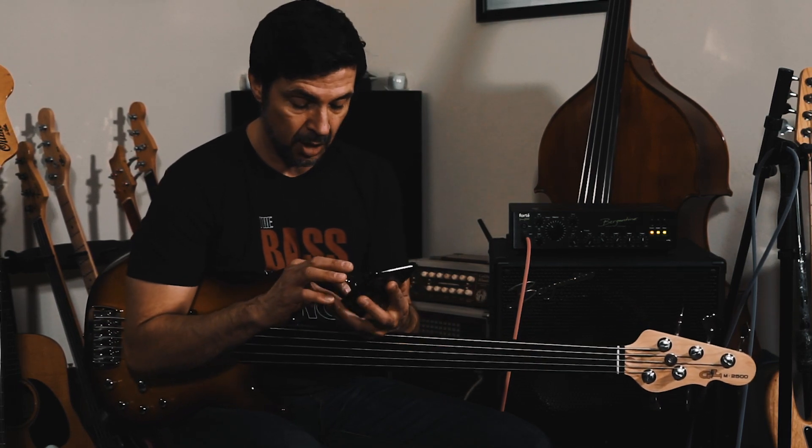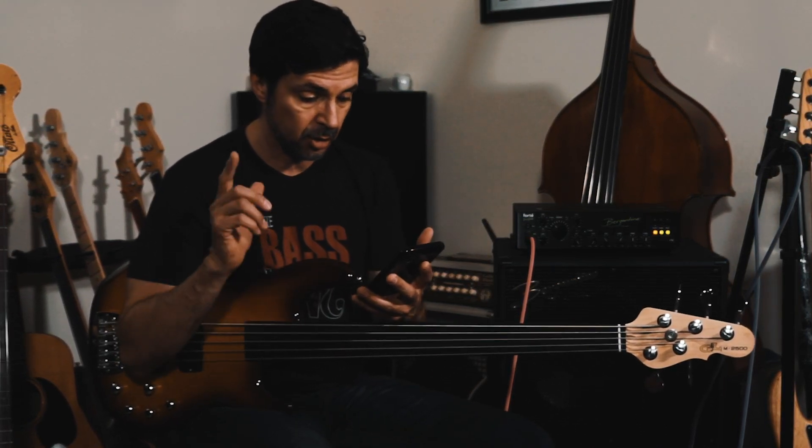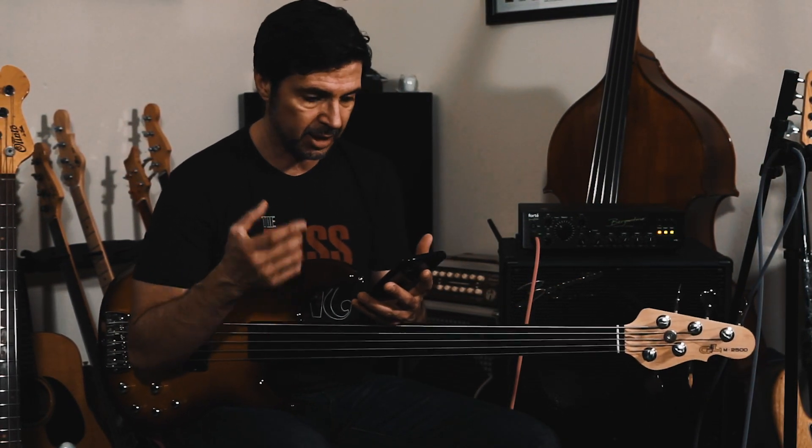The reason I am doing this video is I had some really cool comments. First of all, Greg Pentalides — or Pentalides, I'm not really sure, I hope I'm saying that correctly — had a question about my fretting hand.